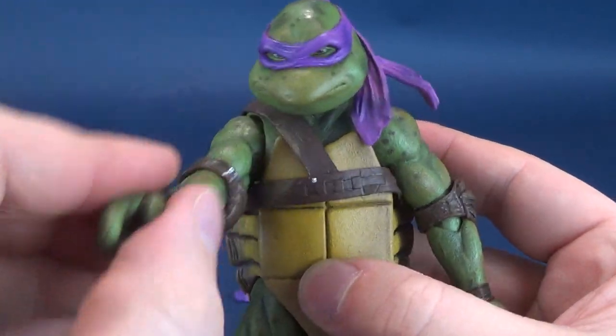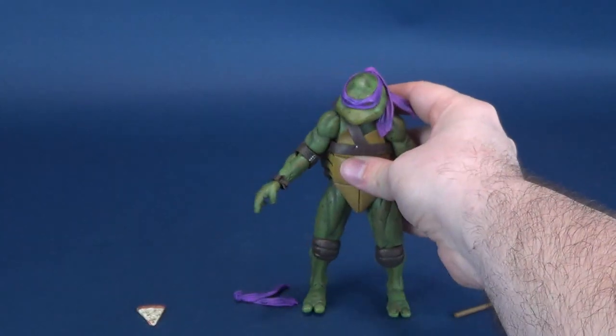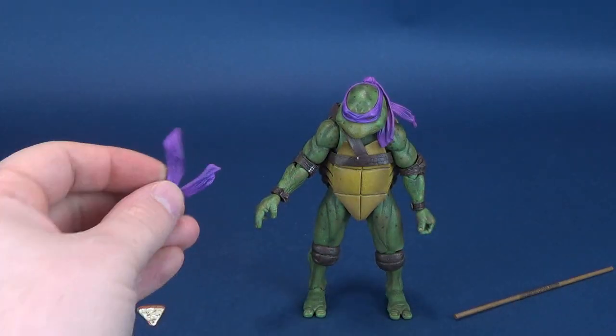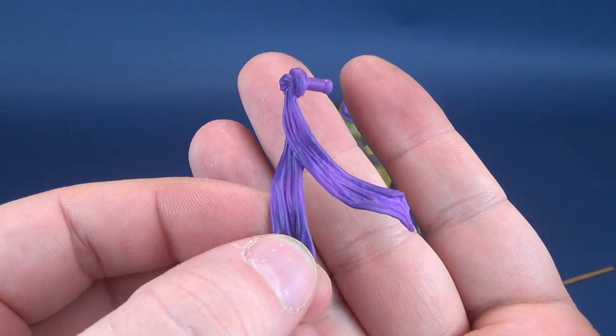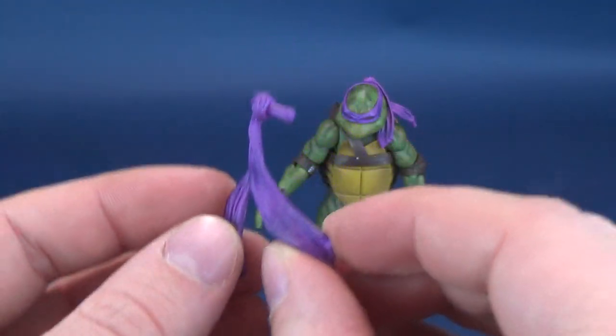He goes through the alphabet with Casey Jones. So there's that option there as well. One of the other cool accessories he comes included with, similar to Leo's, is the inverted version of the bandana.